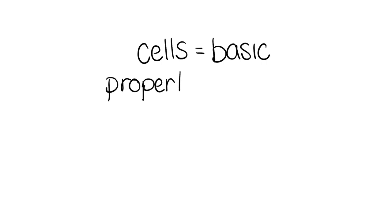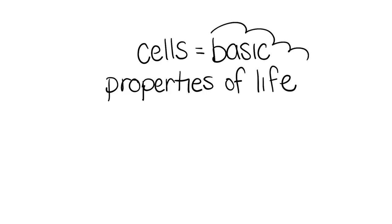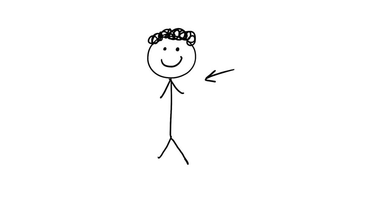Every organism or living thing is made up of structures called cells. They're the smallest unit with the basic properties of life. Some tiny organisms, such as bacteria and yeast, consist of only one cell. Large plants and animals have many billions of cells. Human beings are made up of more than 75 billion cells.